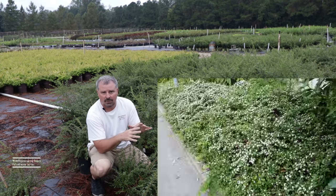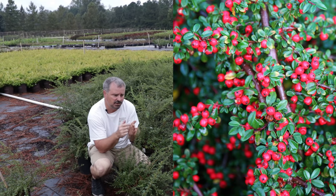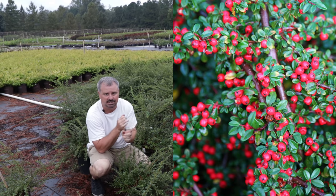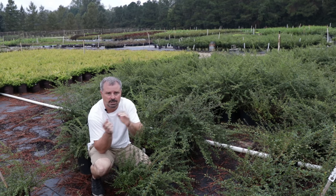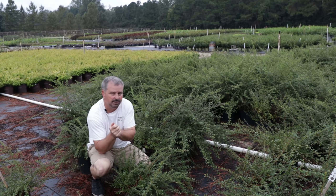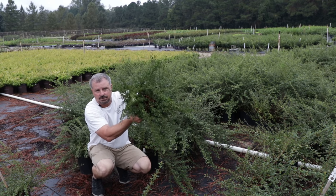It gets white flowers in the spring, which are followed by very showy berries in the fall and winter. These don't have any because typically in a nursery setting we do some extra pruning on them during the year. I'm over here at Pender Nursery in Garner, North Carolina today shooting some videos. This is a wholesale nursery that sells to garden centers and landscapers.